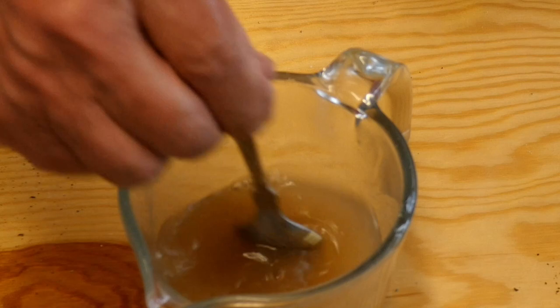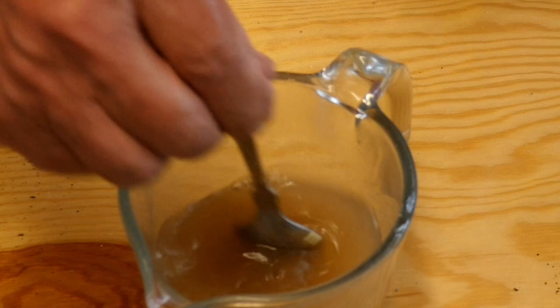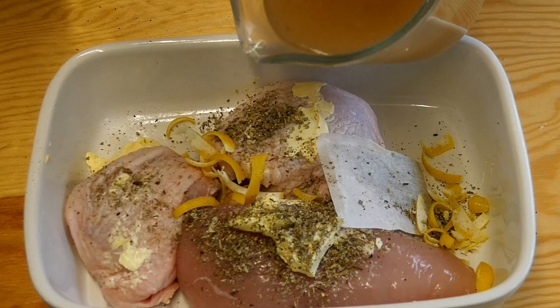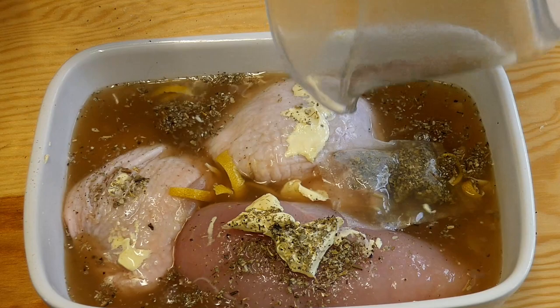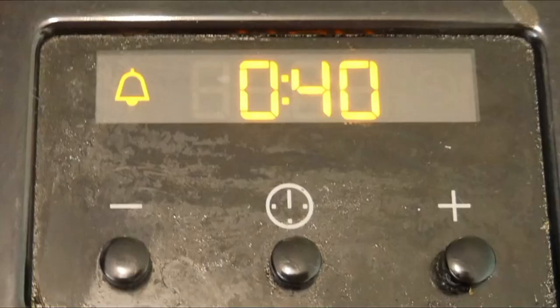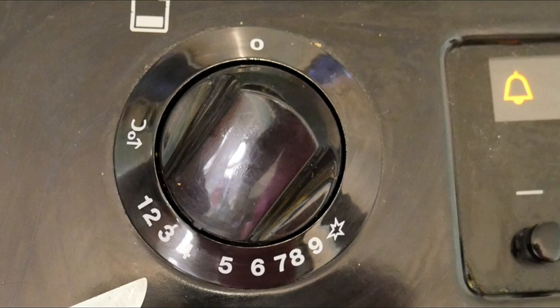Now we're going to make up the sauce. Take our chicken stock, in with the lemon juice, and pour this over the top. Oh, look at that — quite easy, don't you think? Now it's off to the oven. Pop that in, middle shelf, and we're going to cook this for about 40 minutes on a gas mark four.